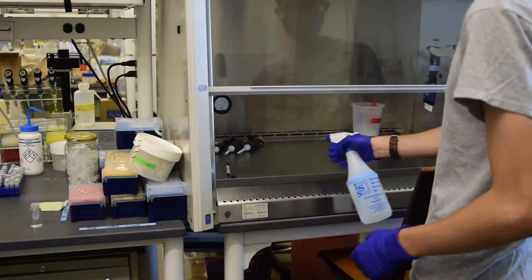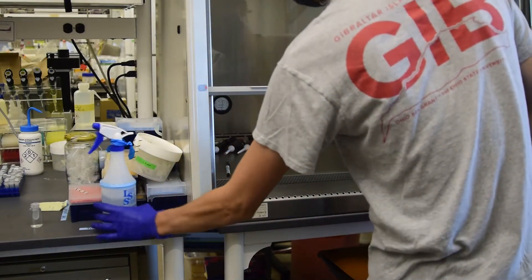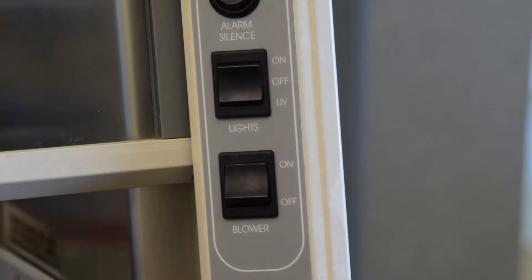Clean the pre-PCR hood space with ethanol, allowing it to evaporate. Opening the sash should automatically start the blower; otherwise flip the blower switch on. Turn on the lights.